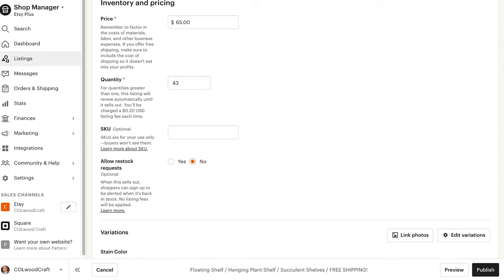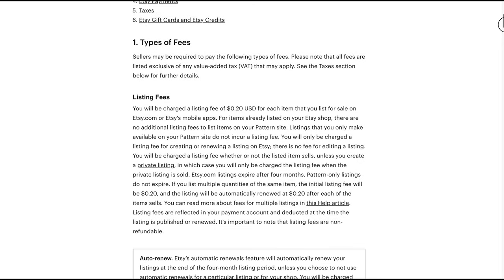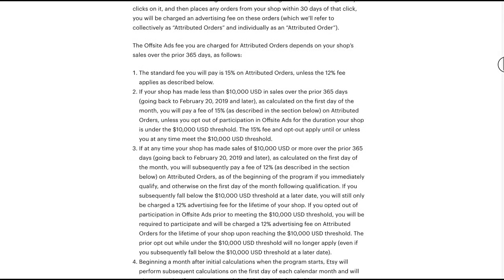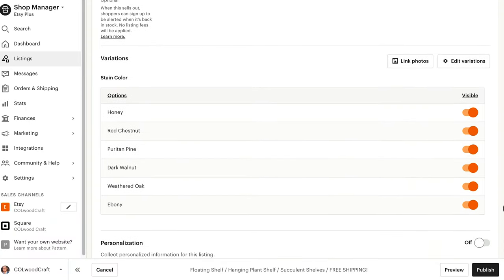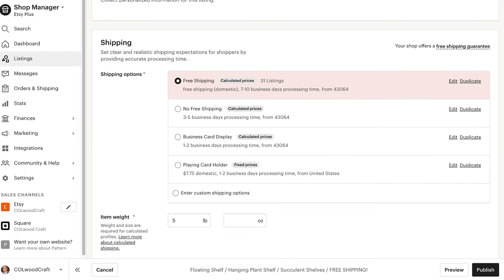You'll also want to take some time to consider your profit margins when pricing your item. To calculate your profit margins, you'll need to figure out all of your costs — this includes your materials as well as the fees Etsy charges you. Etsy charges $0.20 per listing and takes a 5% transaction fee, plus a 2.9% and $0.30 per transaction fee for credit card processing. To simplify: take 8% of the price you're charging plus $0.50, and that's how much Etsy will take from each sale. I recommend offering free shipping on all of your items and factoring this cost into your overall pricing strategy, as Etsy ranks items with free shipping higher and customers prefer to purchase items with free shipping.